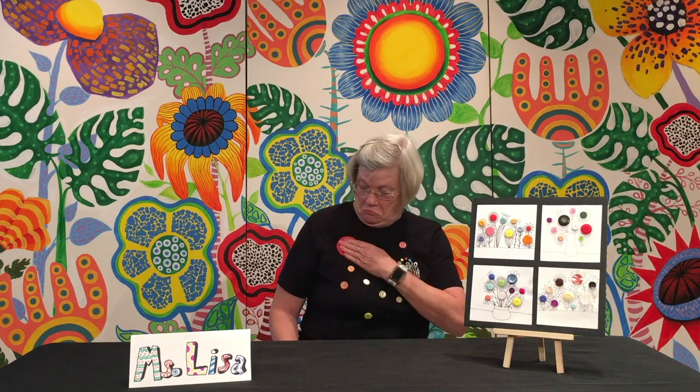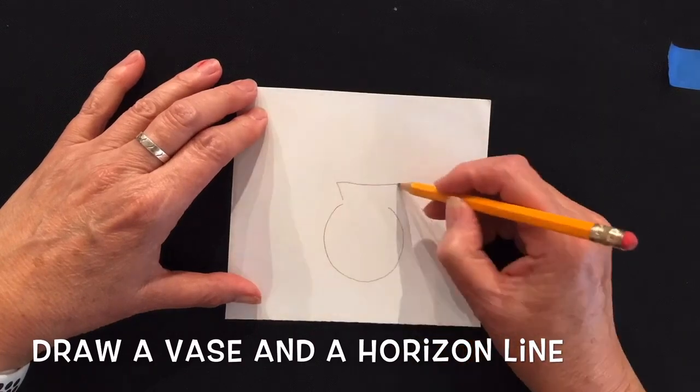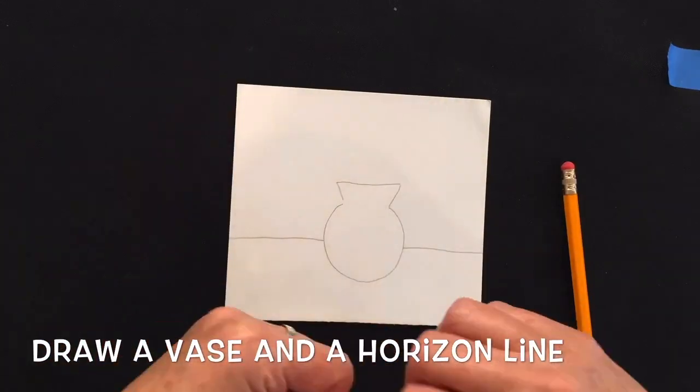Let's begin. Remember, you can pause the video at any time. If you're drawing a vase, make sure you draw the table in — you don't want your vase floating in thin air. If you're drawing a garden, just draw a straight line.